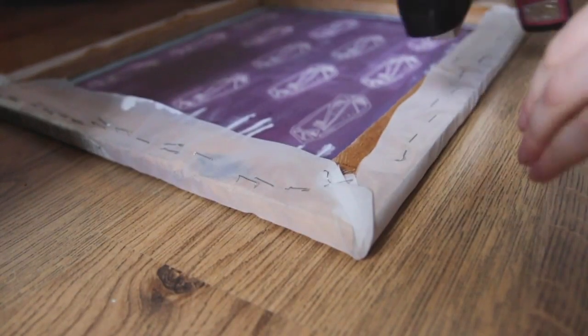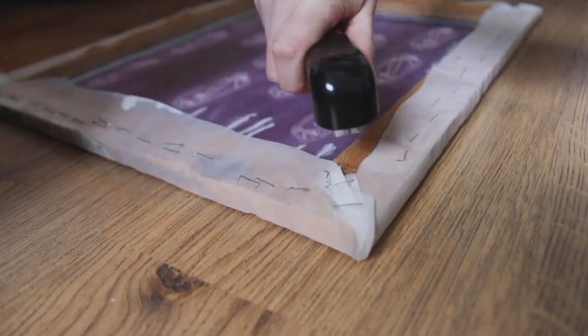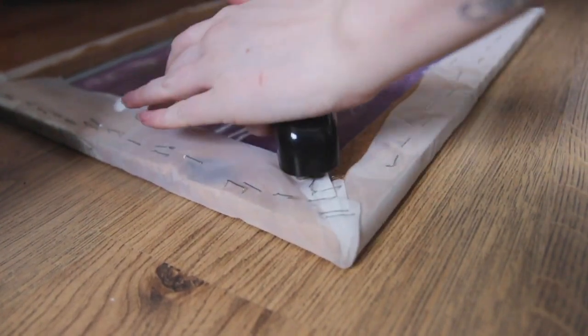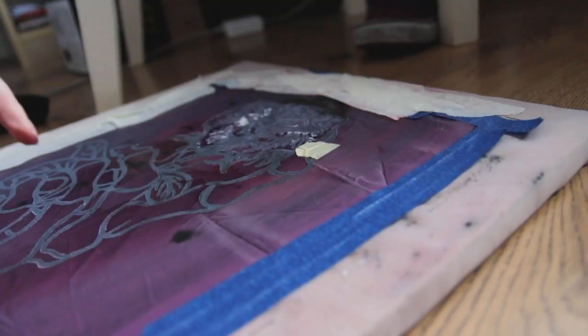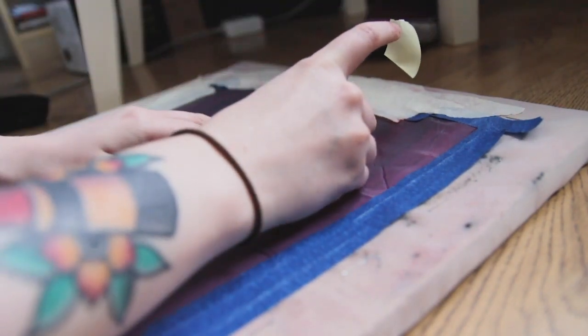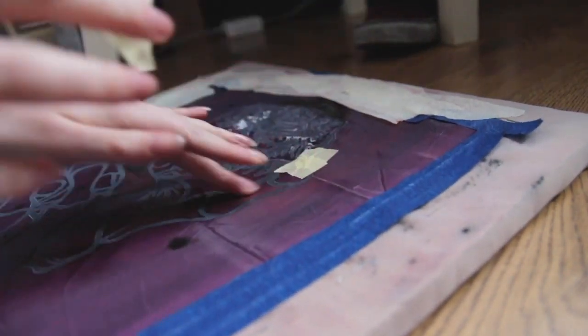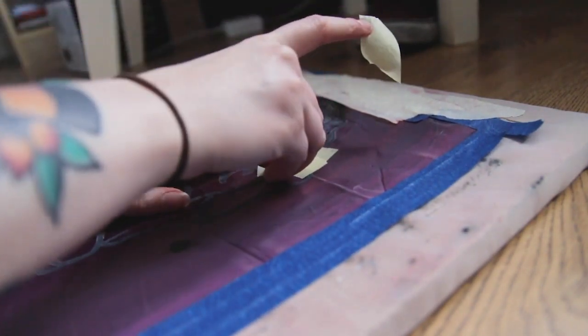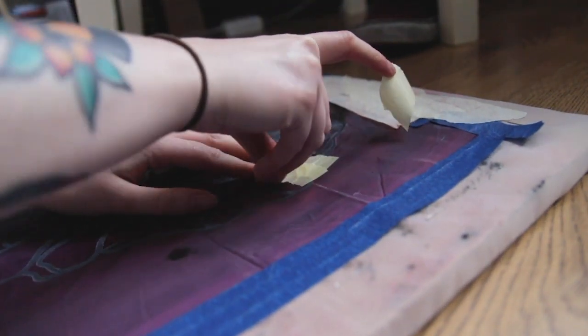Doing this order, printing it all out, hopefully getting it done today. I'll definitely get the two black versions done, but depending on timings and rinsing out the screen and drying the screen, I might not get the black on the white printed — we'll see. I've got about two hours, so hopefully I'll get a fair bit done.